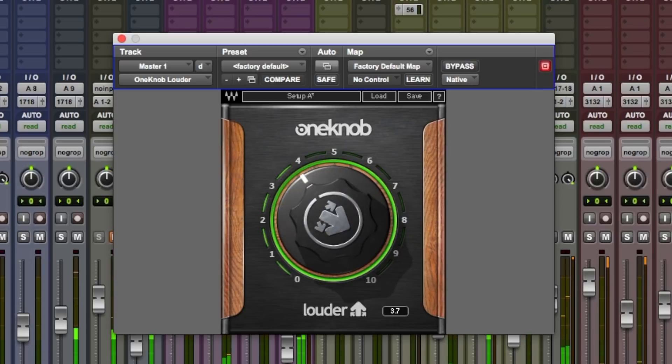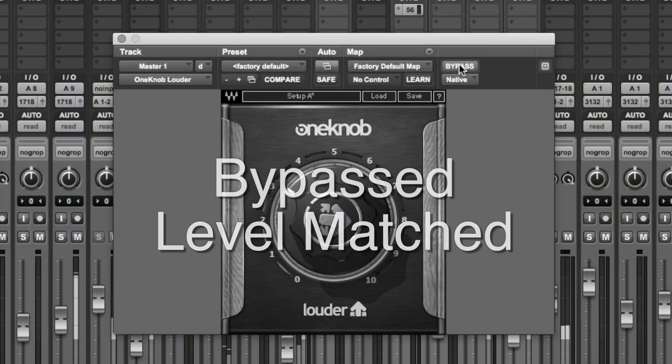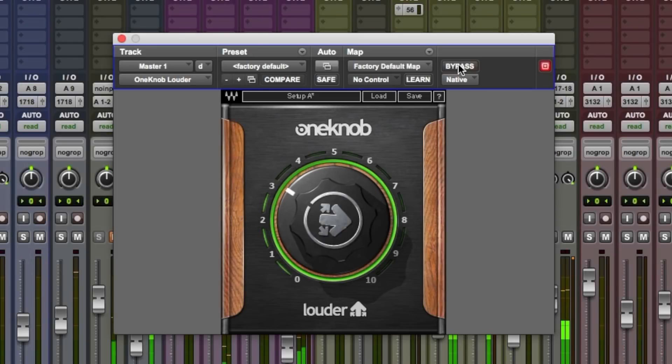Personally I think it sounds better down here. Quite transparent sounding. Yeah, very good. It's a very nice salt and pepper limiter this.